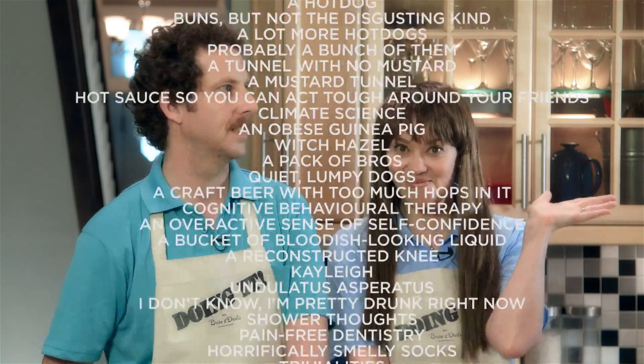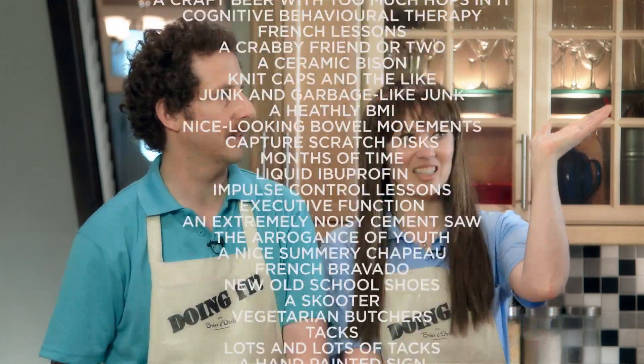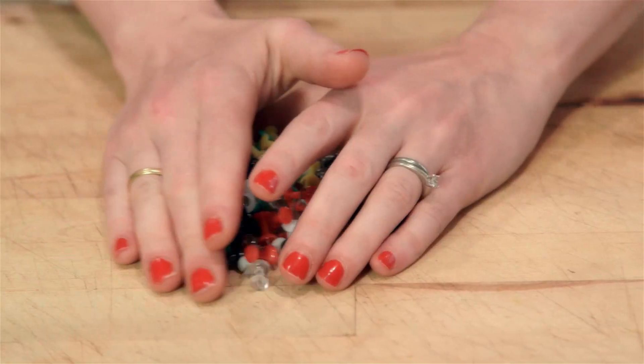We're gonna show you how you can stay fit by turning your residence into a home parkour court. Here are the things you'll need. The most important thing are tacks — lots and lots of tacks. We'll put these aside until later. You'll also need some junk. You know what they say, one man's junk is another man's home parkour course.